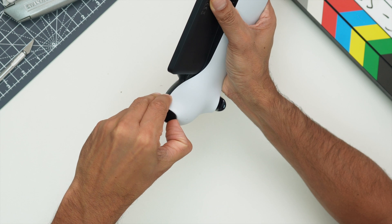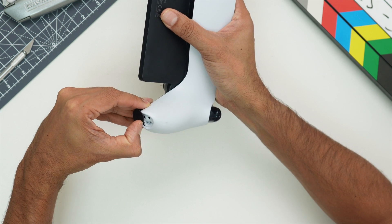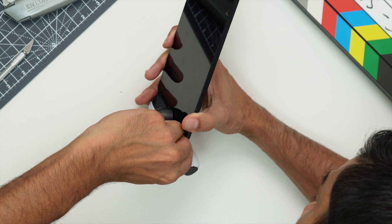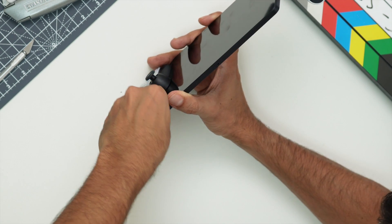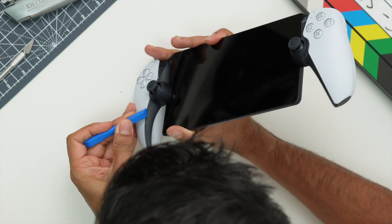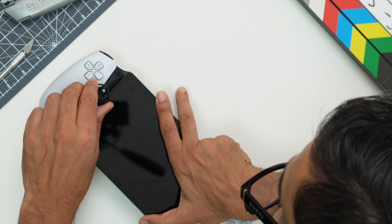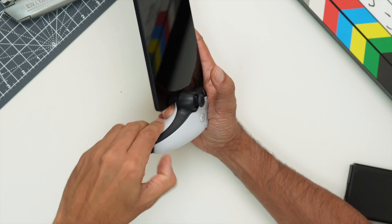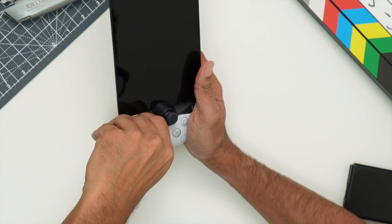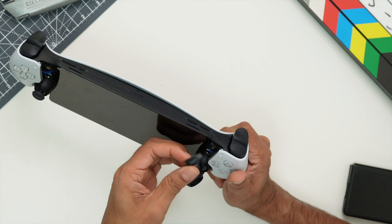Now let's try to open up the PS Portal. We'll start with the clip that secures the joystick and also seems to secure the LCD panel assembly. Levering it out a little bit using the spudger tool, it comes away quite easily with no damage to the plastic part — it was all clipped with no glue or adhesive, which is good. On to the other side, same process, lever it out with no problems.